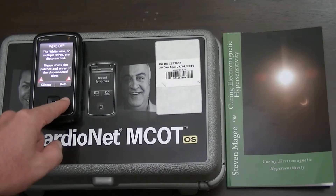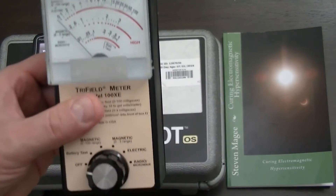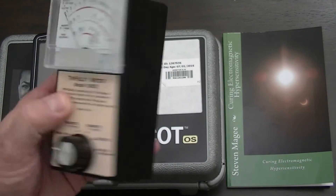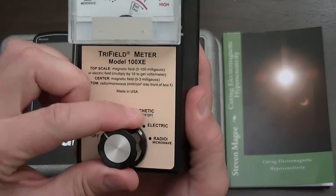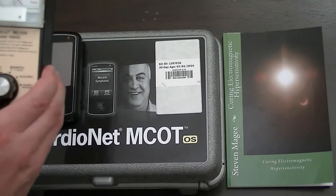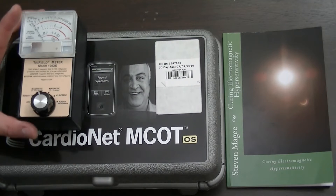We're going to test it with a number of electromagnetic field meters and we're going to start with this one. This is a Trifield 100XE. Many people who research wireless radiation use this meter. We're going to start with a magnetic field reading on the 0 to 100 range. You can see it has an electromagnetic magnetic field emission from it, pulsing very regularly.